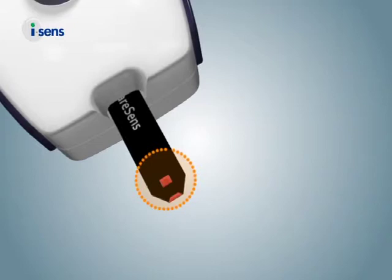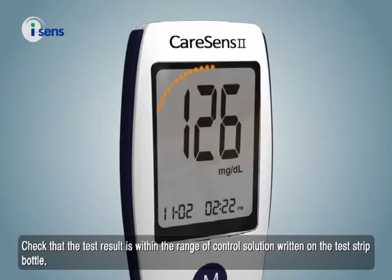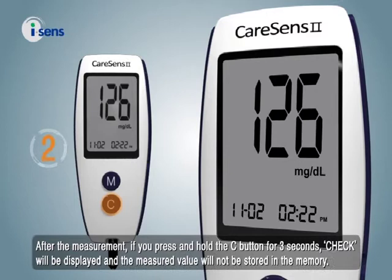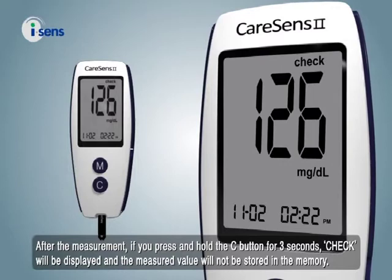Check that the test result is within the range of the control solution written on the test strip bottle. After the measurement, if you press and hold the C button for three seconds, 'check' will be displayed and the measured value will not be stored in the memory.